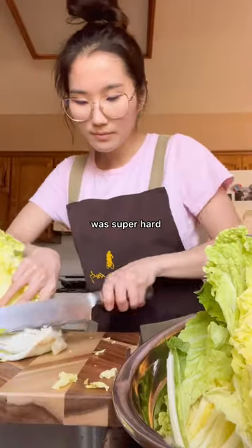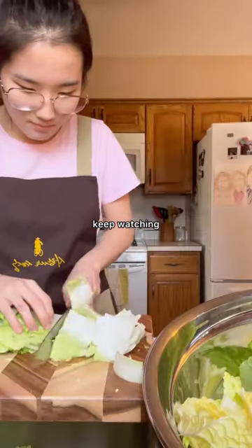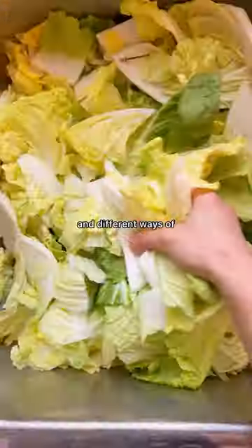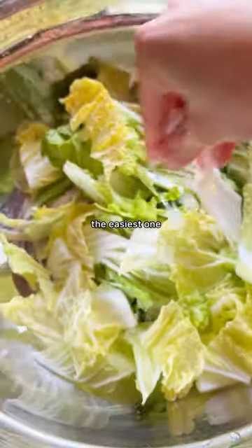Let's make kimchi. If you thought making kimchi was super hard and never thought you could do it, keep watching because I'll make you change your mind. Luckily, there's a bunch of different types of kimchi and different ways of making it, and this is probably by far the easiest one.